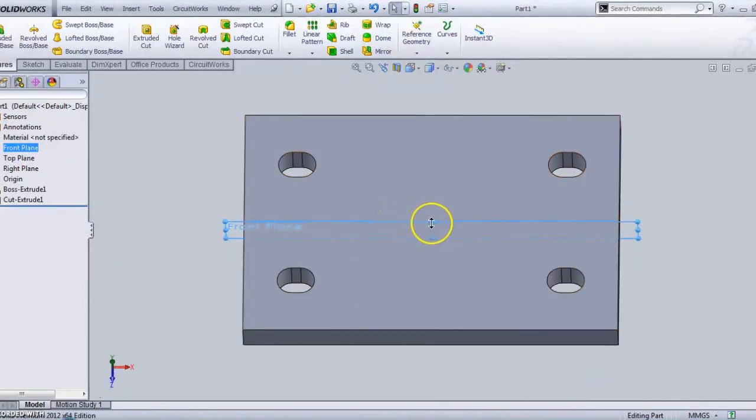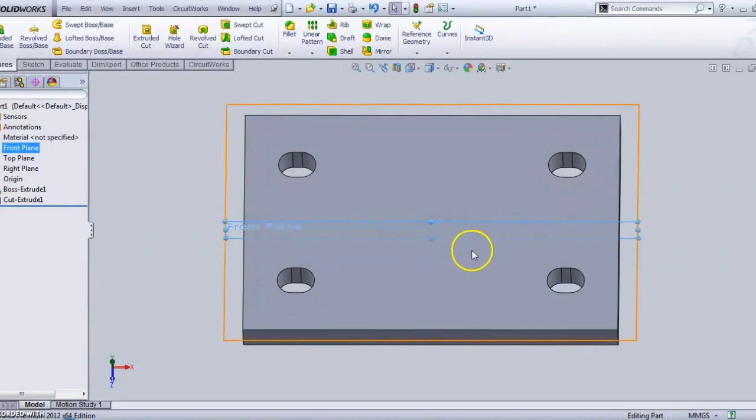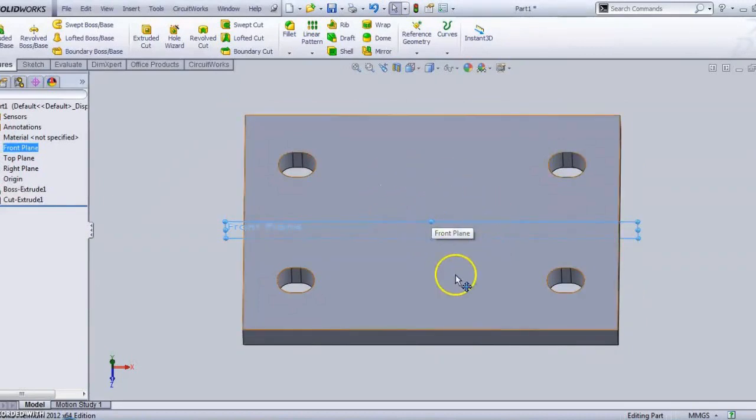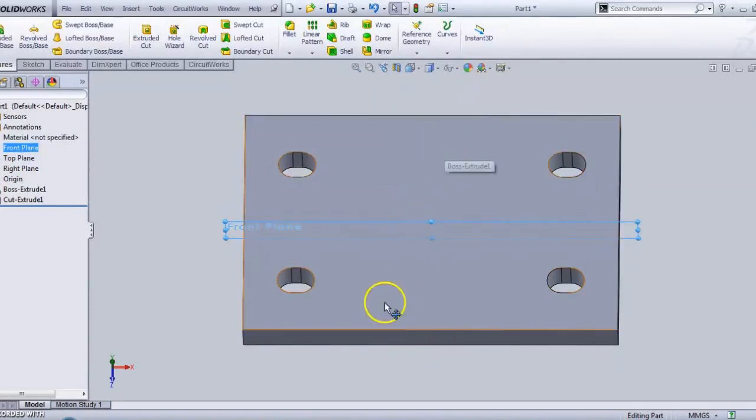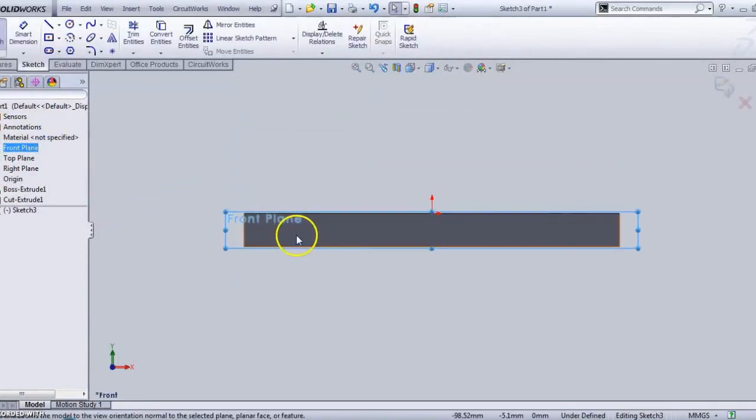Since I have taken the center from the origin, the main reference planes are passing through the center. So I can choose this plane as the drawing plane. I have to draw a cylindrical surface — I can choose either the right plane or the front plane, or any vertical plane passing through the center. I am choosing the front plane, then sketch normal to the plane.